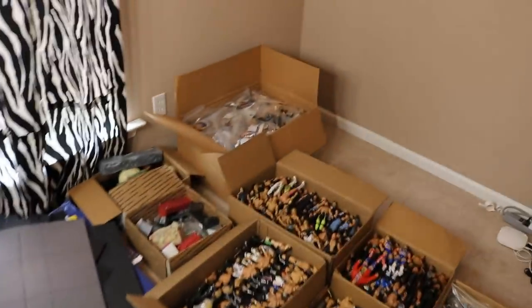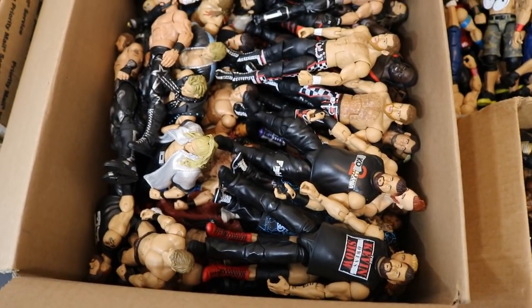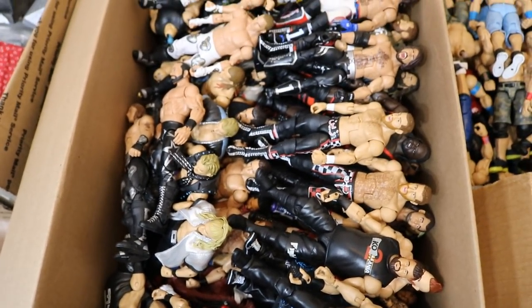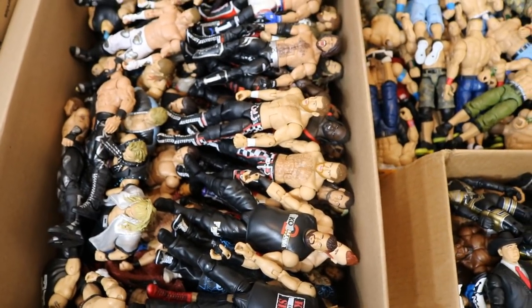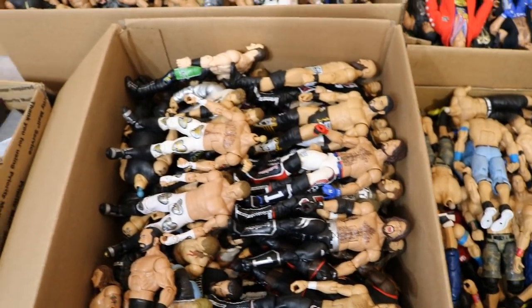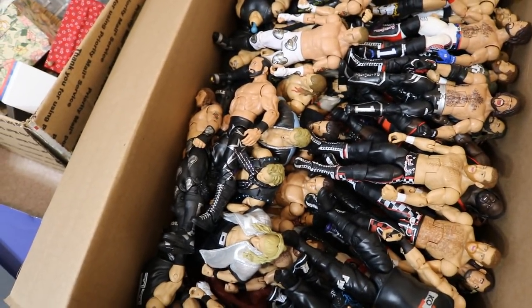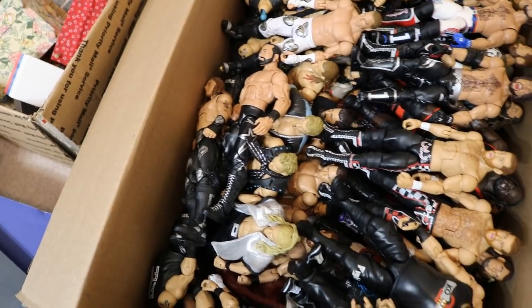I want to show you these boxes real quick to show you how they're organized. So in this box we've got the Kevin Owens, the Sami Zayns, some Jerichos, a lot of Triple H's at the bottom, some AJ Styles, Johnny Gargano and Champa, Aiden English, and a bunch of custom stuff I was working on.